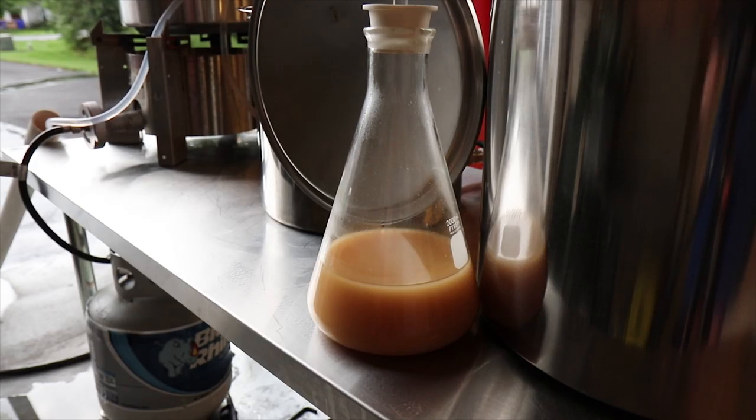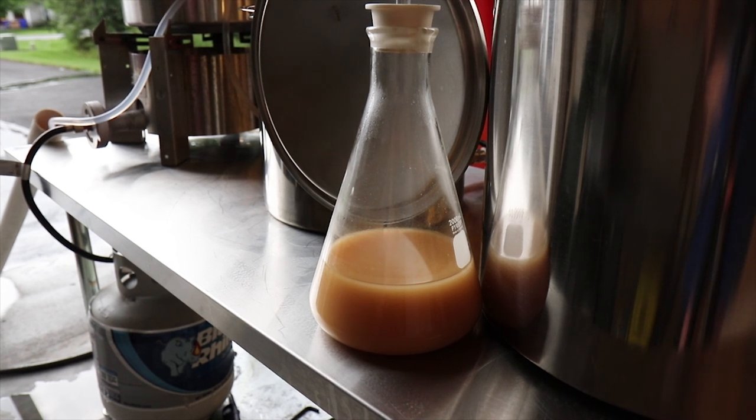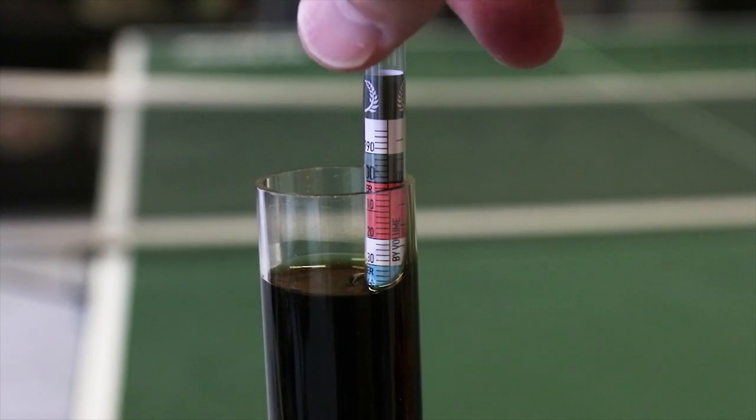Here's my yeast starter — it's a one-liter yeast starter that I did yesterday. I'm just getting into yeast starters. I understand they're a little more important for bigger or higher gravity beers. With that extra sugar I put in, I'm hoping it gets my gravity up a little higher, so hopefully this yeast starter will help out.